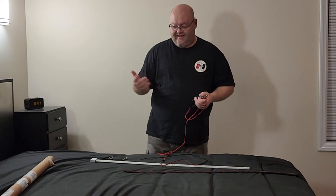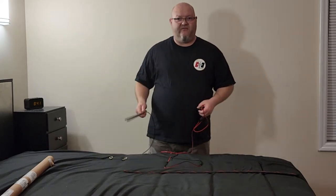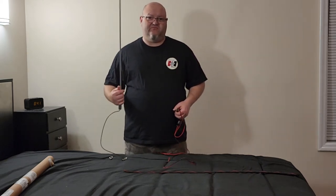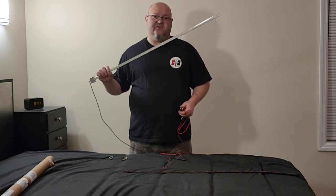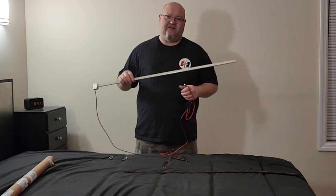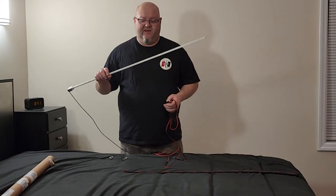This would also be a good light just to keep underneath the back seat of your truck. Let's say you had a flat or something like that, or needed to work on your vehicle — this would provide you with a lot of light. And if you're working on a lawnmower, this would be good to hook to a lawnmower battery, but keep in mind the battery's not going to last nearly as long as in a car because it's a lot smaller capacity.